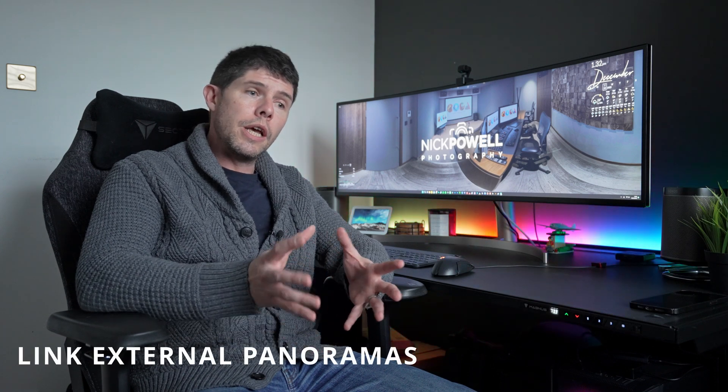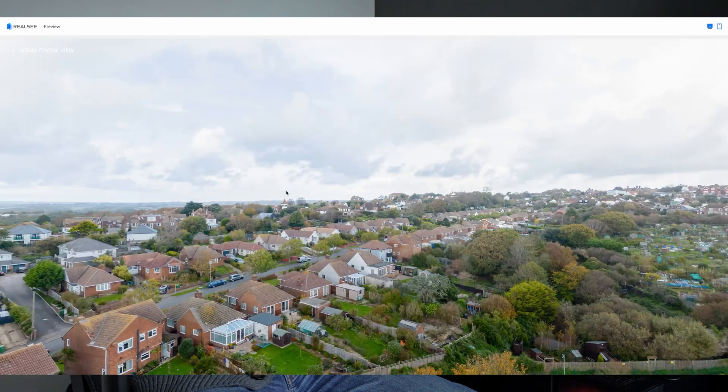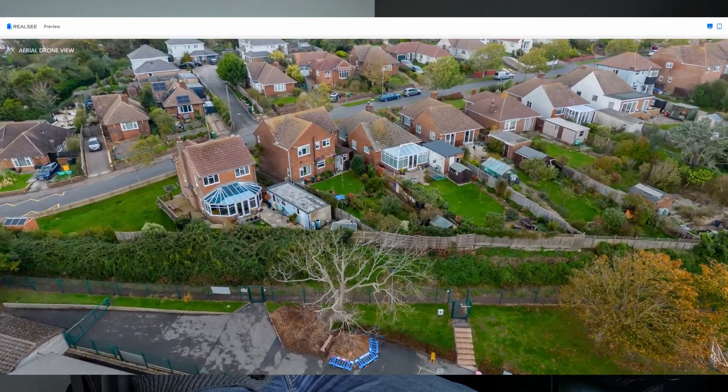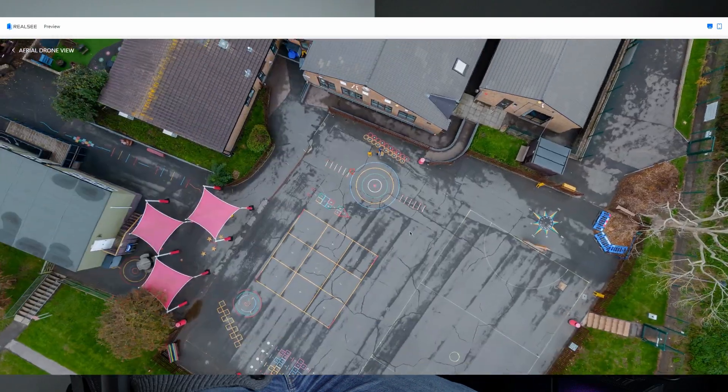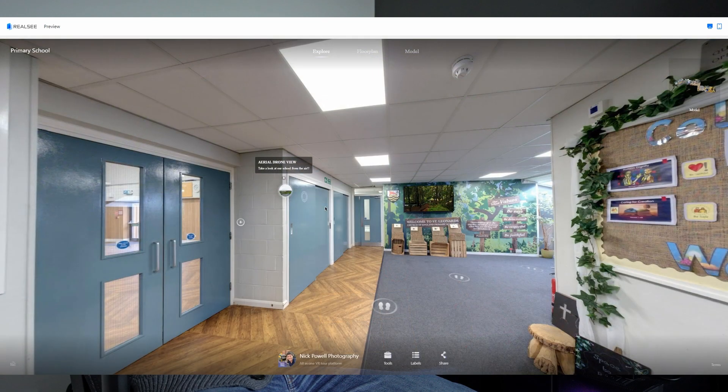The next feature is a huge plus for me as a 360 drone user — the ability to add external panoramas into the tour. You can add a button in the tour itself where someone can click on it and view a full 360 image full-screen within the tour. The example I've used here is of a school — people can hop on, take a look at the aerial view, and then head back into the tour and carry on. I believe you can also do 360 video as well — a really nice feature to open things up and give users the best experience possible.